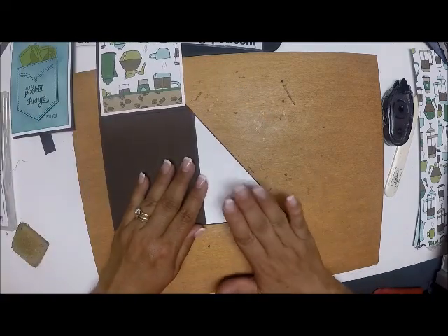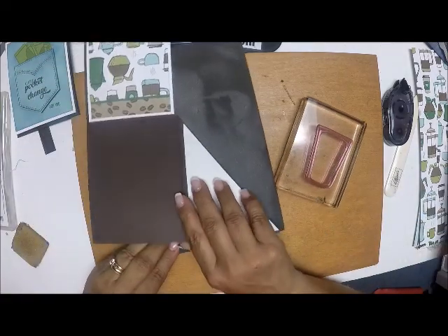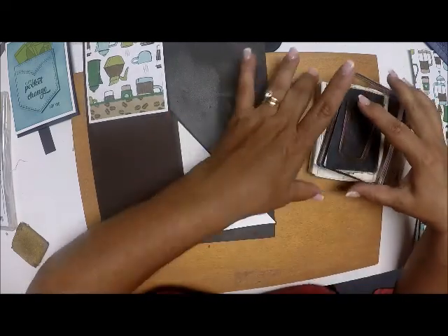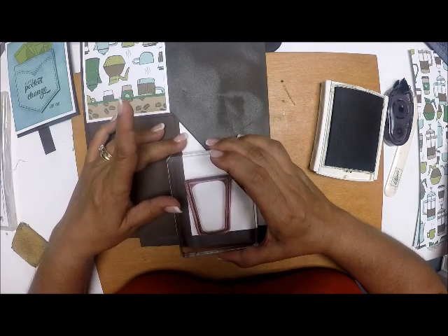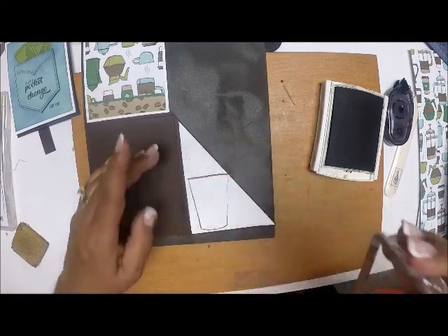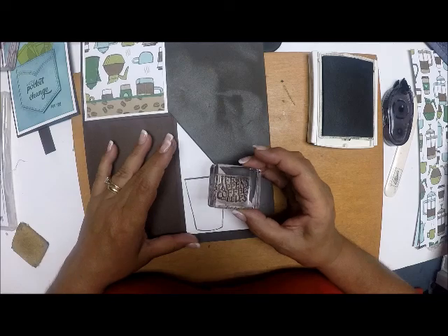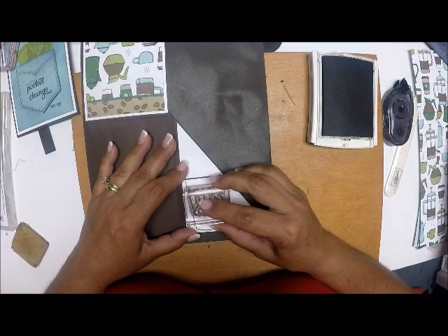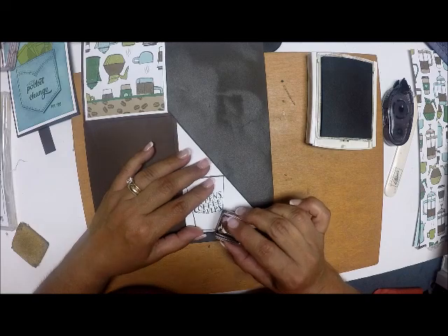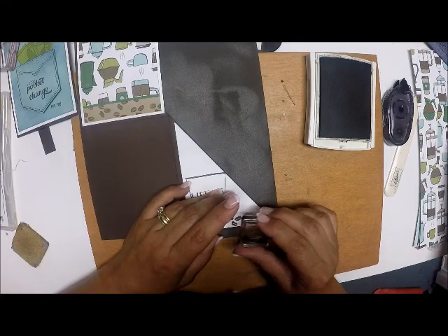Now I'm going to do my decorating and stamping. On this side here with my coffee cup — I need to make a stamp pad because it's photopolymer — I'm going to ink this up with Early Espresso. This fits just perfectly in here so I have to be careful not to go over. There's my coffee cup. Then I'm going to stamp the saying 'Life Happens Coffee Helps' — this is perfect for the woman I'm giving this card to, she loves coffee. I'm going to put some coffee beans along the bottom, maybe just three.